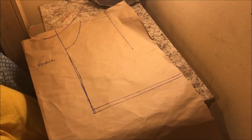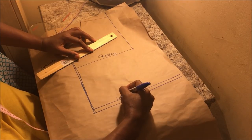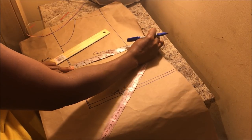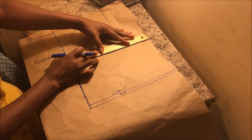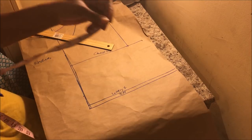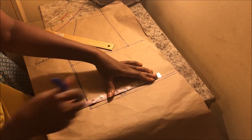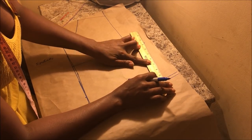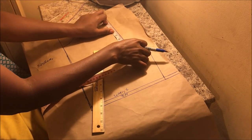On the chest line, this is where you place your bust measurements, which is the bust divided by four plus one inch seam allowance. Mark your bust here and connect the lines. On the waistline also, divide your waist by four plus one inch seam allowance, place it, and then connect from the waist to your bust measurement.